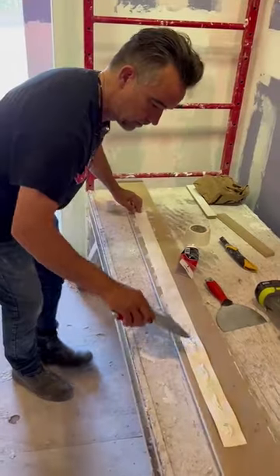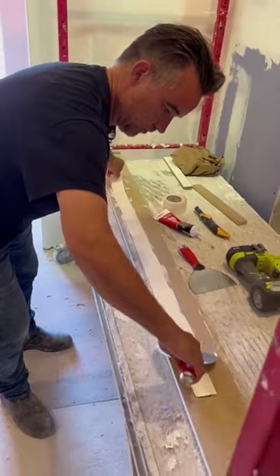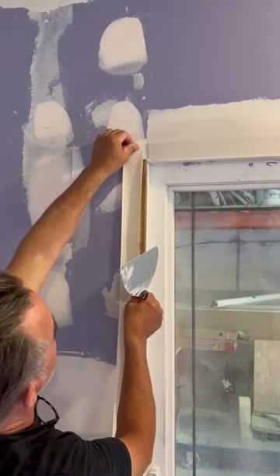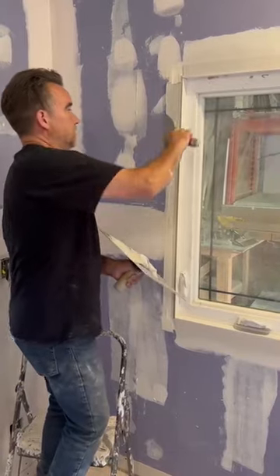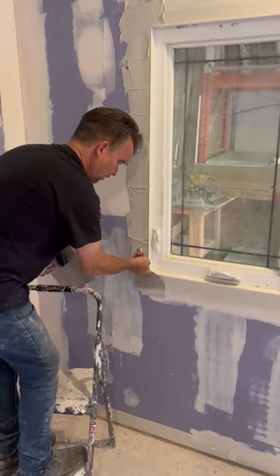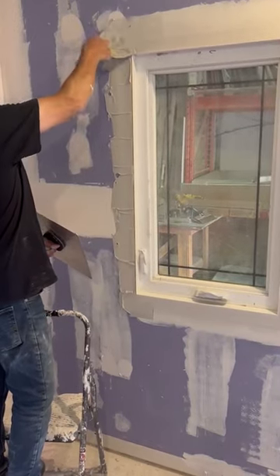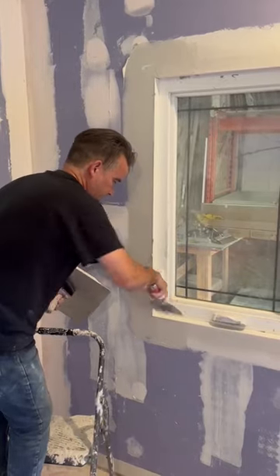Load up the tape and find yourself a nice flat surface to work on. The key here is to get a nice tight fit up against the rabbet cut that you made on your table saw. Just press it in so that you can run your knife right along the edge of that rabbet cut.